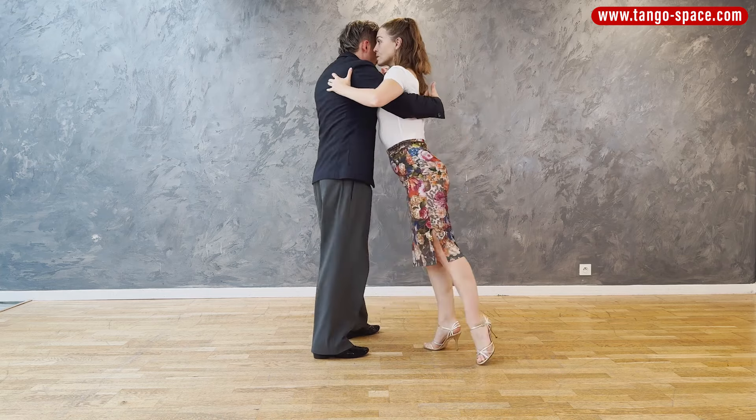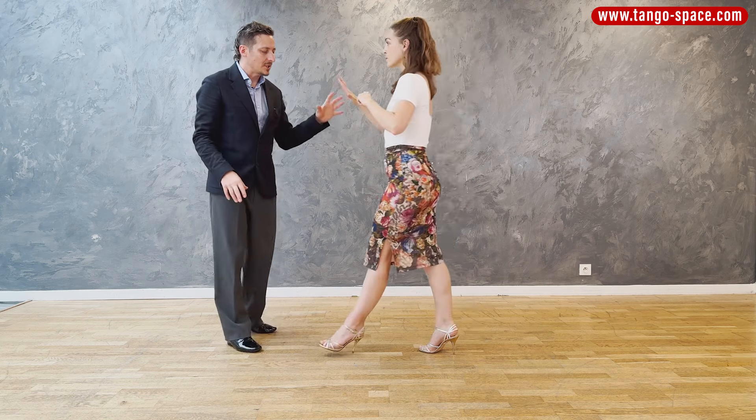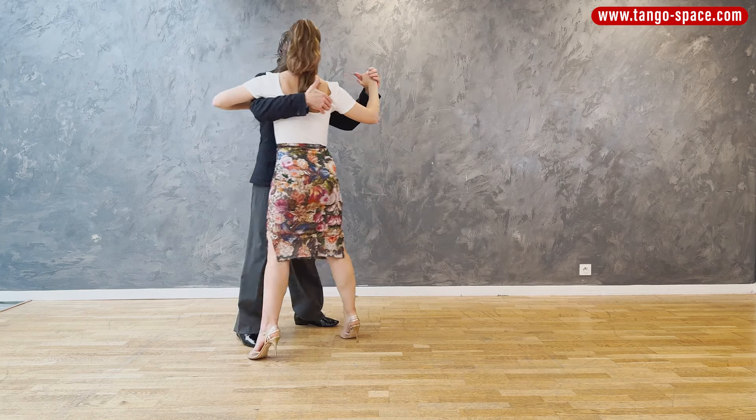So side, outside, side, forward, sacada — and here we do the enrosque. I change my weight and I go back when she's doing the side step, and then from here I hold with the embrace and then we finish together.